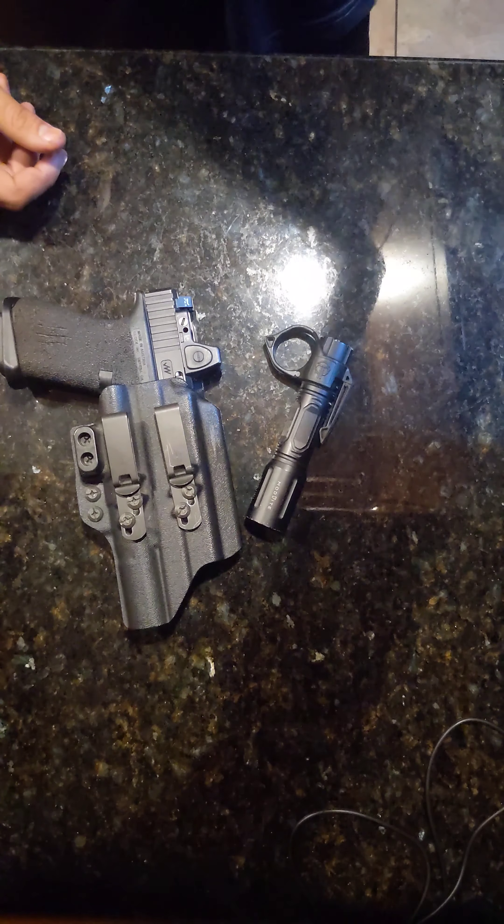That's my basic setup for EDC — lights and my gun for right now. Until it changes, that's about that. Nice guys.